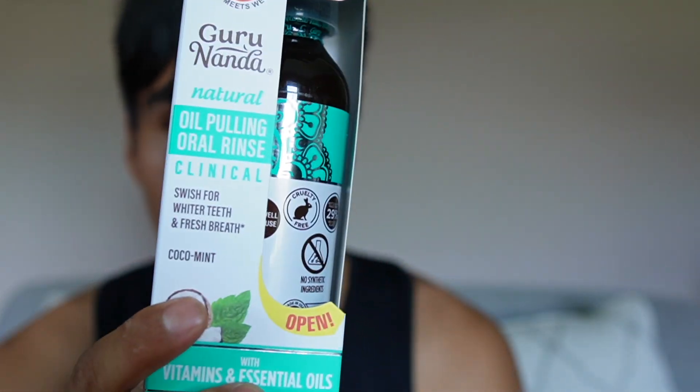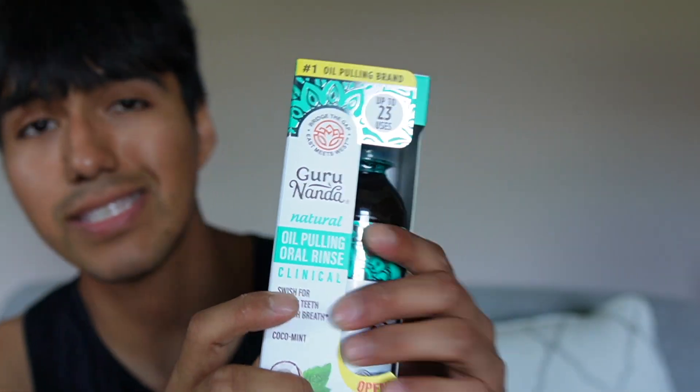Today I'm taking a look at one of the top selling oral rinses by Gurunanda. They went ahead and sent this to me, so I just want to go ahead and test it out to see how well this works.